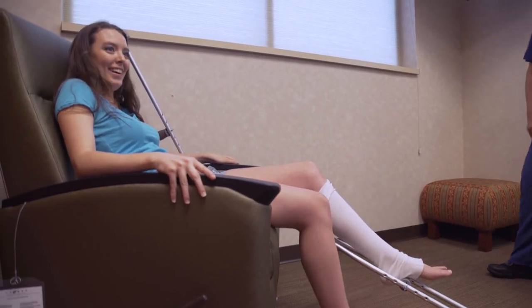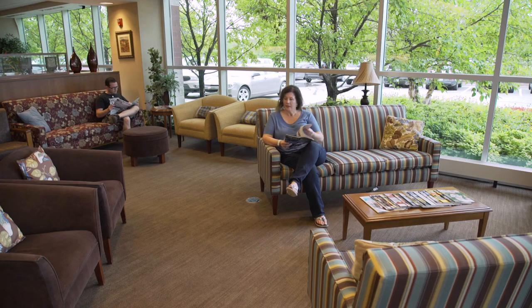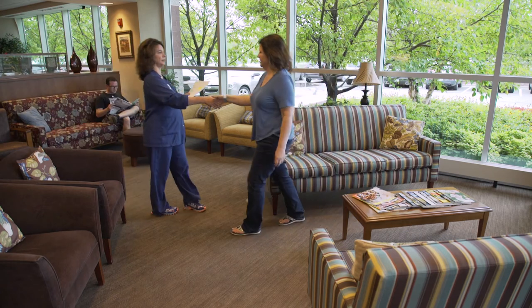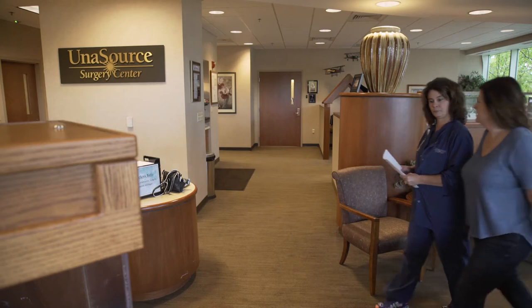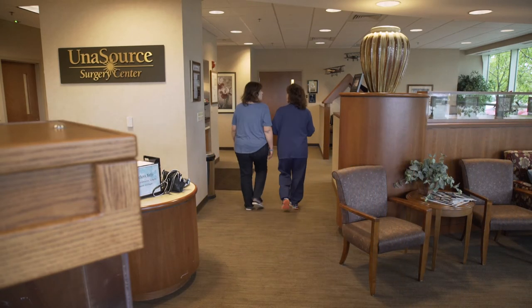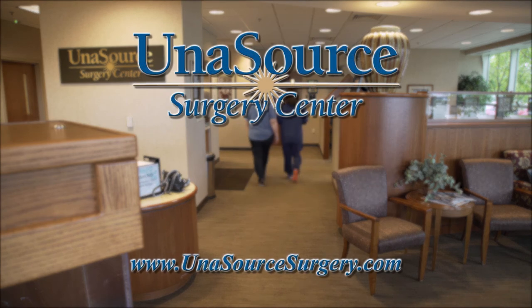We hope that you enjoyed these safety tips for using your crutches. Thank you for taking the time to learn about Unisource Surgery Center. It would be a privilege to care for you or your loved one for an outpatient surgical procedure. To learn more about Unisource Surgery Center, our physician partners, and the services they provide, please visit UnisourceSurgery.com.